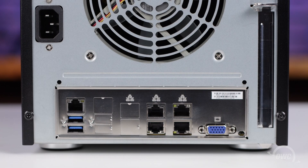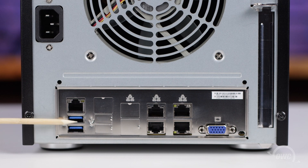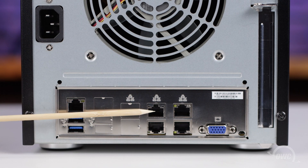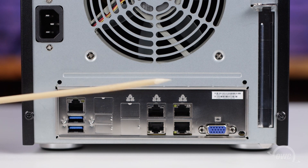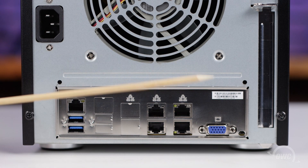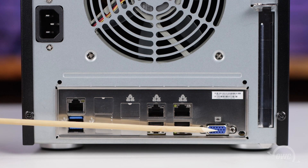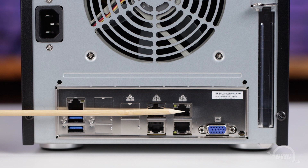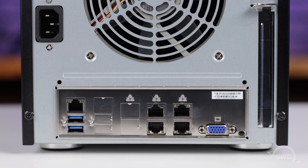On the back of the Jupyter Mini are a number of ports, which include an IPMI port, two USB 3 Type-A ports, two gigabit ethernet ports, a 10 gigabit ethernet port for use with DHCP setups, a VGA port, and a 10 gigabit ethernet port with a static IP address.